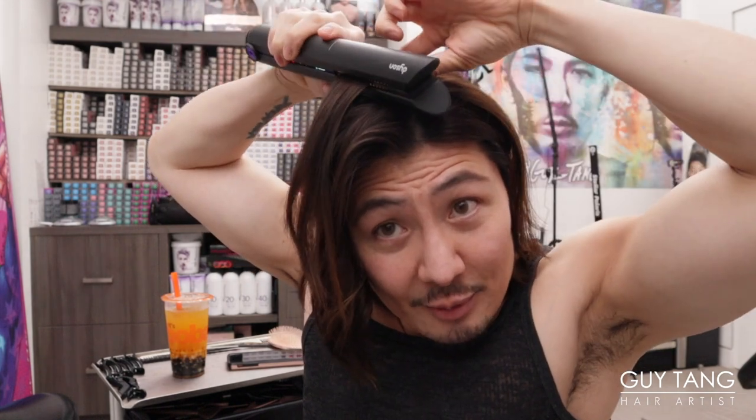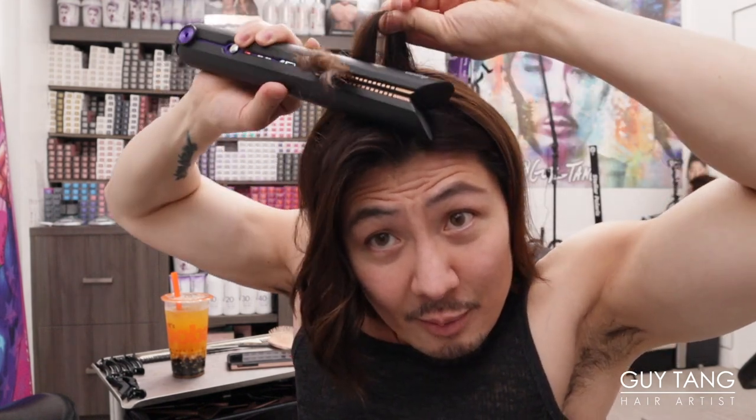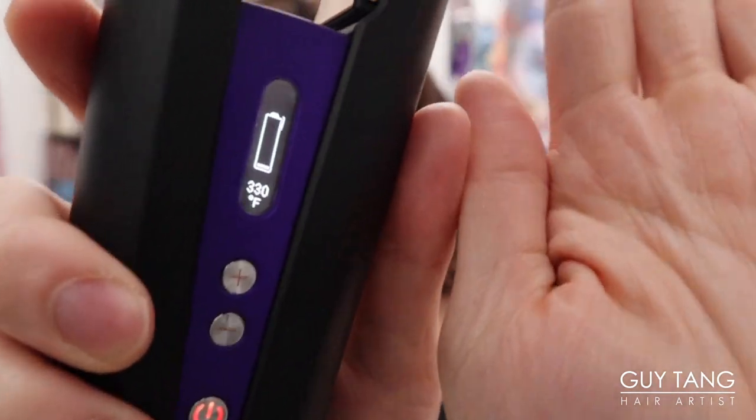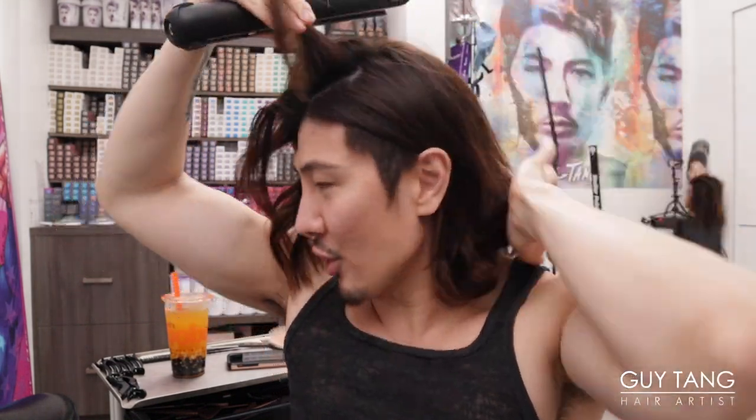Of course I just opened the box, so I can't judge it on battery life yet. I'm going to put it on the charger for 30 minutes and come back to finish the back of my head — but so far so good. I'll put it on the charger now so you can see what it looks like as it charges. When you put it back on the charger, the light flickers — that little dot means it's charging.